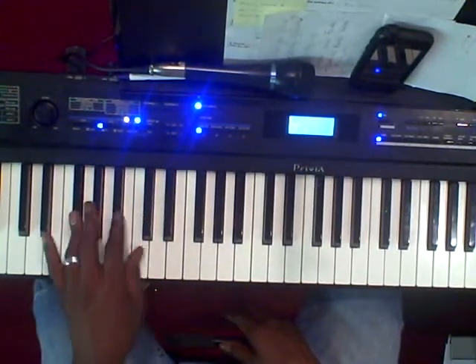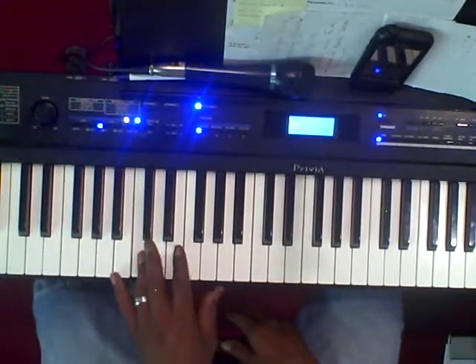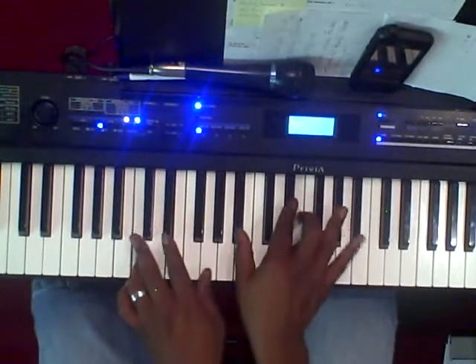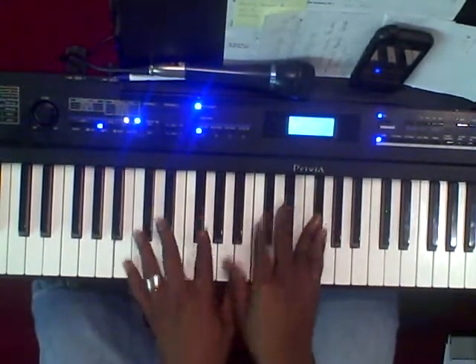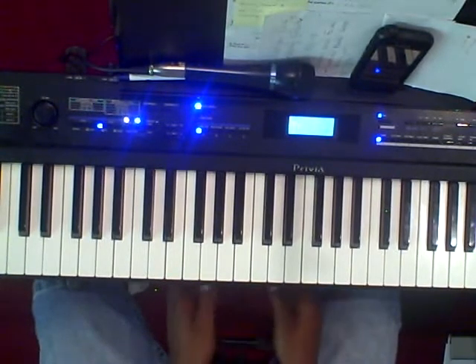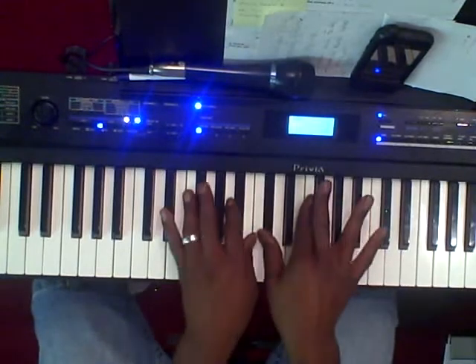Instead of playing the A-flat, you're going to play the tritone which is D. Then instead of the D-flat, you're going to play the D-flat. And instead of going to the 5 — the G-flat — you're going to play the C, and then come to the 1. This move will work pretty much in any gospel song that you can think of — you can always find somewhere to put it.